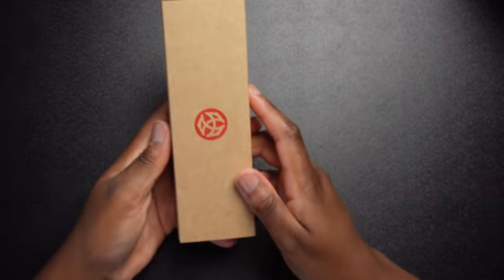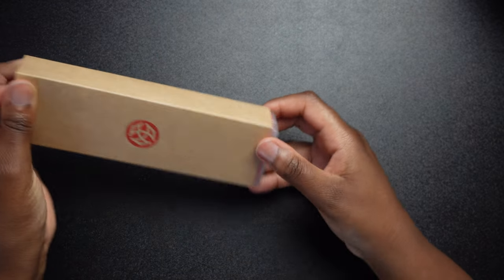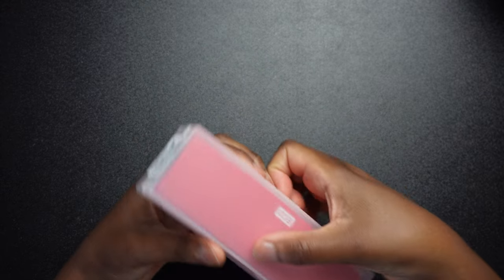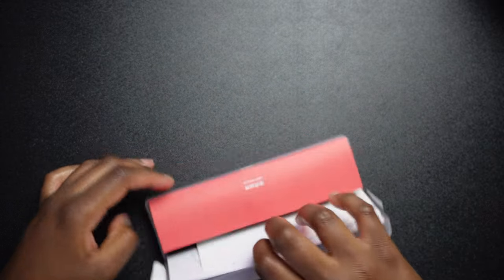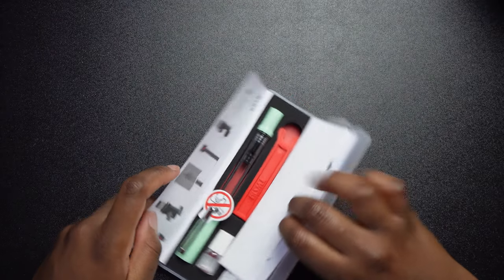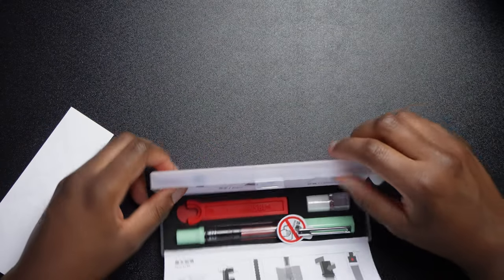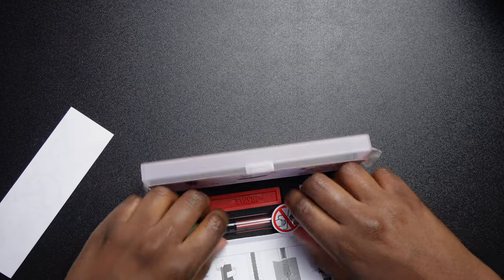I also got a Twsbi Eco. I wanted a fountain pen that could hold a lot of ink. I've never used a fountain pen like this before. I got it in the color jade and it's a clear demonstrator.